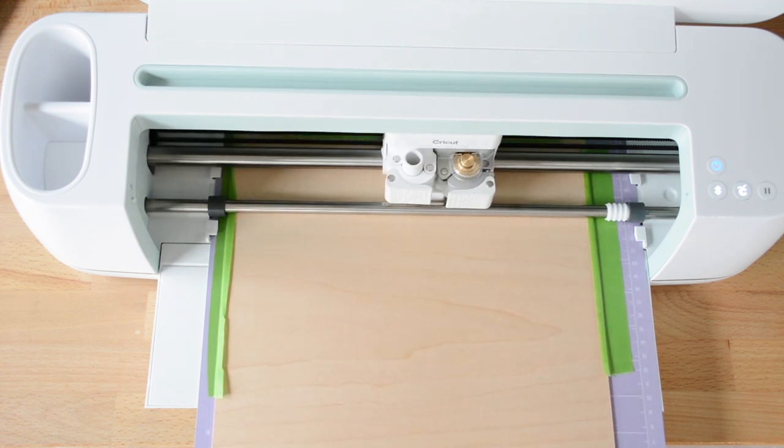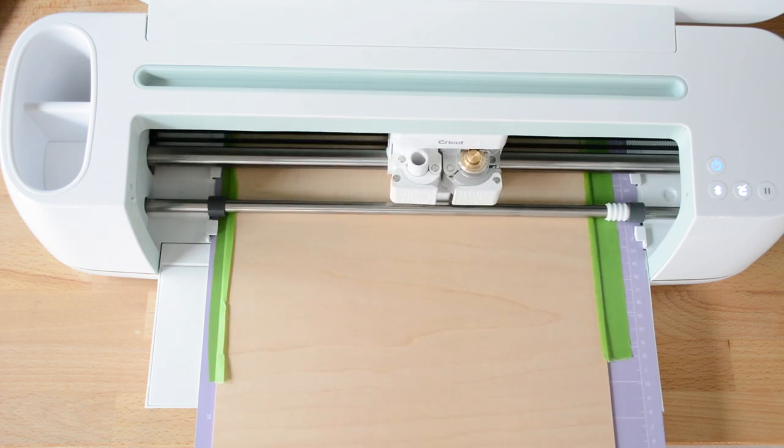You can see a little of the cut process here, and I'm going to speed it up for you because this was a long cut and you don't need to sit through all of it.